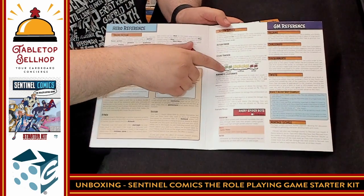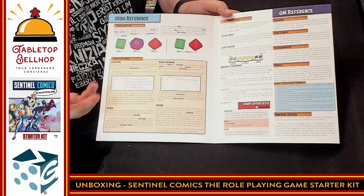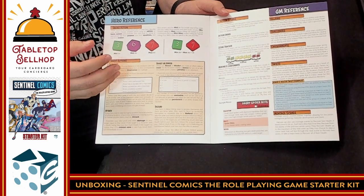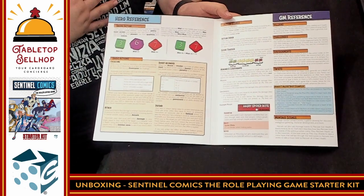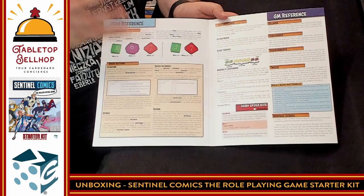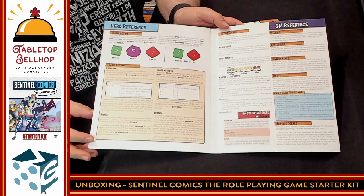Every round after everyone goes, everything escalates in this game and you start getting more power. It recreates that aspect of superhero comics where the players aren't doing that great, but then by failing and not succeeding, they dig deep inside themselves and find a bit more. Eventually things get critical — it's reaching the climax — and all of a sudden they start pulling out new ways to use their powers. That is something represented in this game.